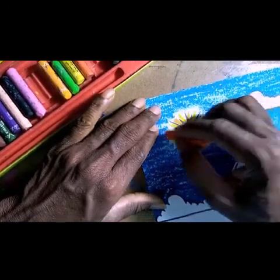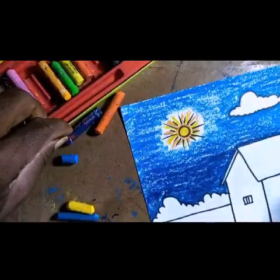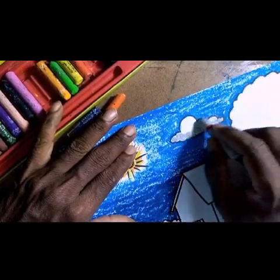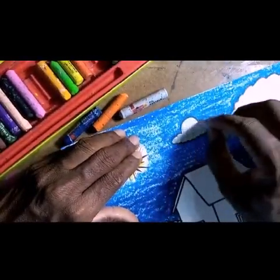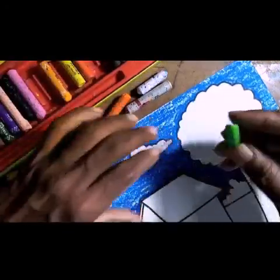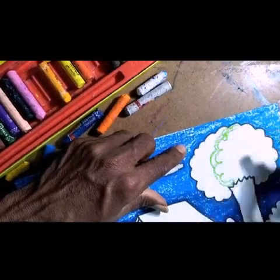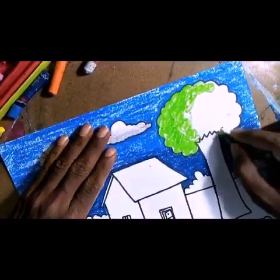Add orange strokes in between to create a beautiful sunlight effect. For the clouds, use gray shade on the lower half only. The upper part, leave it — you can use white color to match. Now for the tree, use light color on the side where sunlight is coming from, and dark color on the other side.